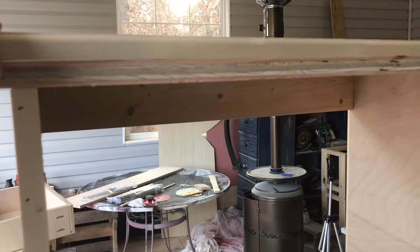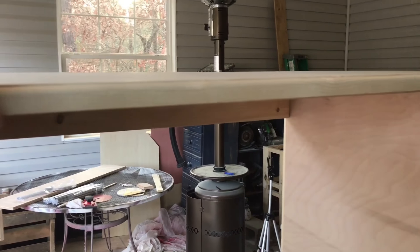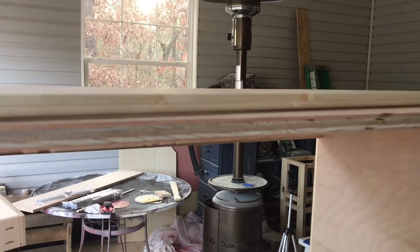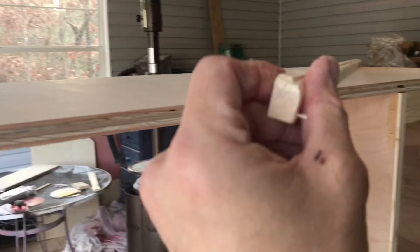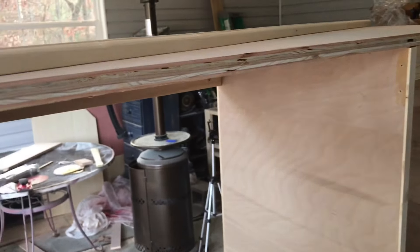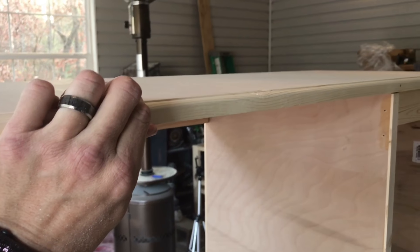With that being said, tomorrow — because it's getting late today — we're going to put this trim on. I made this myself out of a one by four. I just cut a strip and put that detail on it. I want to cut pieces to go on each side and down the front. I'm going to glue and brad nail them to the front like that. I think that'll give us a nice detail.